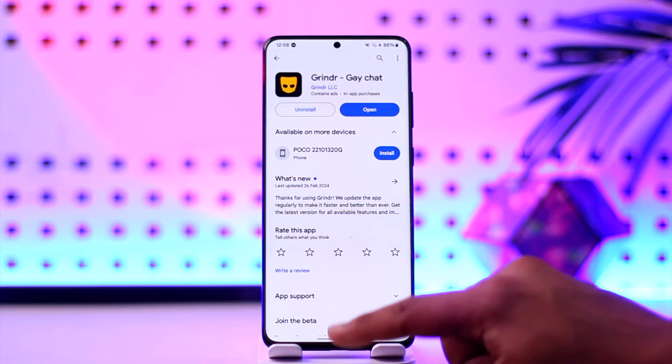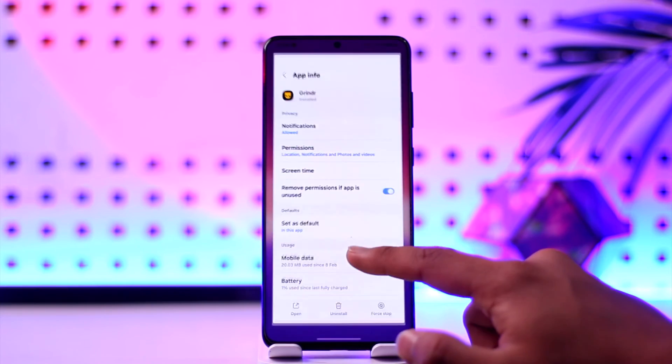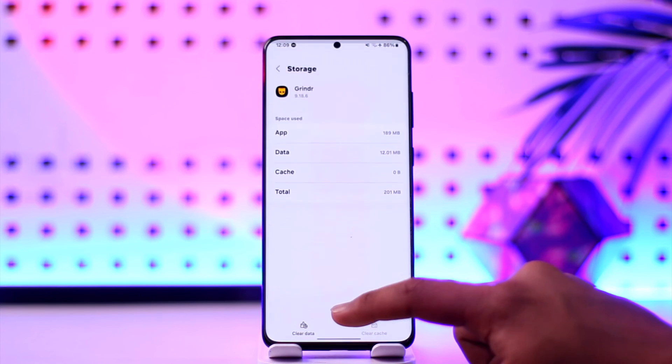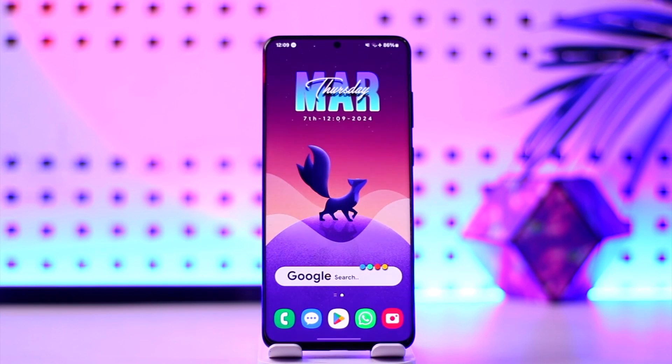That's all it takes to fix it if Grindr doesn't work. Hope this video was helpful. If you have any more questions, feel free to leave them down in the comment section. Thank you for watching till the very end of this tutorial, and see you soon in the next video.